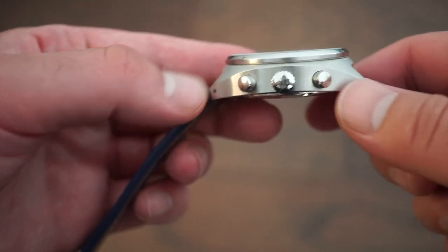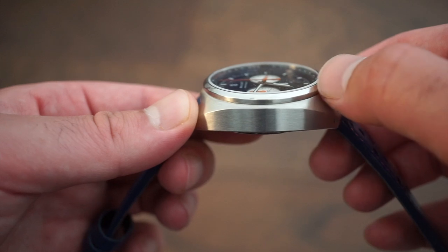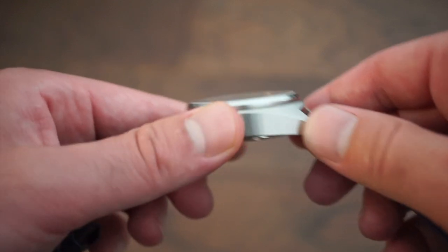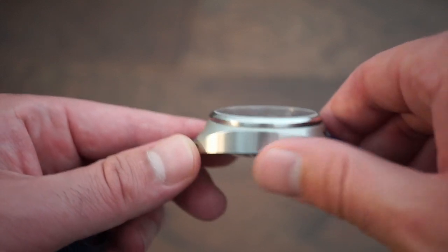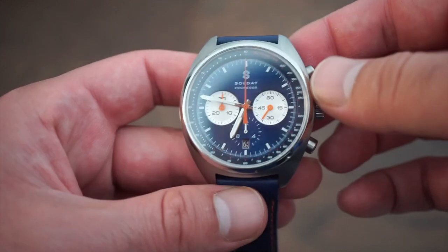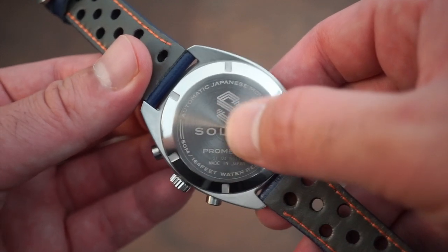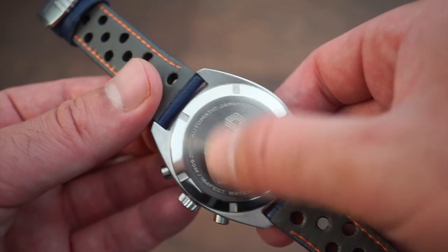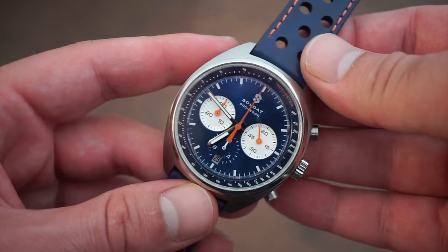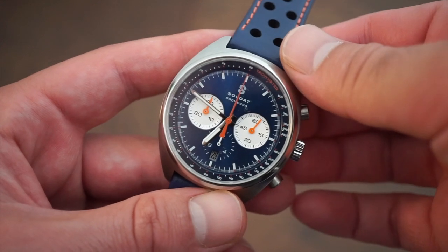Looking at the finishing on the case: it has a nice vintage design with drilled lug holes, which makes strap swapping very easy. The bezel is slightly polished on the top portion — pretty much the only polished section. The brushing is really, really good — nice up-and-down brushing, very smooth with no sharp edges. The case finishing is really superb. The case back is screwed down and states 'Made in Japan — Promessa,' with the logo embossed on the polished outer portion. I'm happy they went with a solid screw-down case back, as an exhibition back would have added too much thickness.